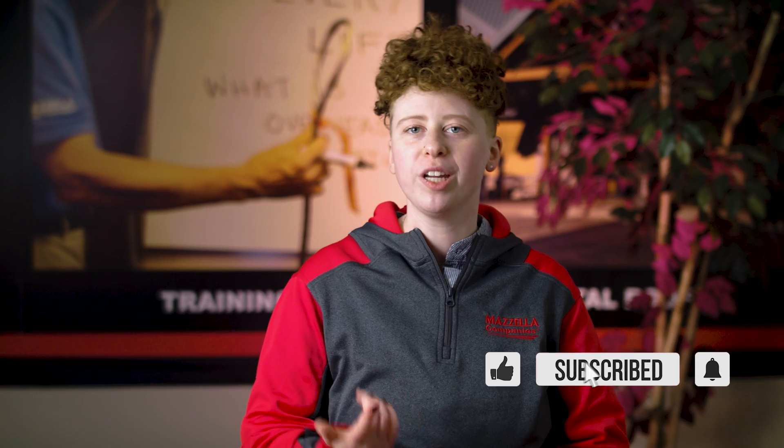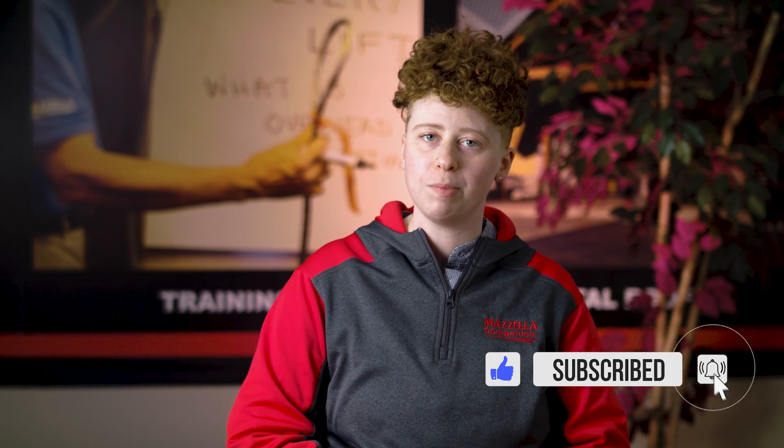Welcome back to the Lifting and Rigging Channel, my name is Kay. Today we'll be covering OSHA rigging inspections, rigging documentation and identification, training, and regular inspections of your rigging equipment. We sat down with Tom Horner, Mazzella's Corporate Rigging Inspection Manager, who's been performing, coordinating, and managing rigging inspections for well over 20 years. Let's check out what he has to say.